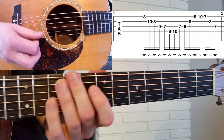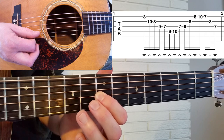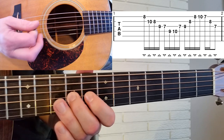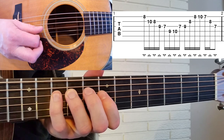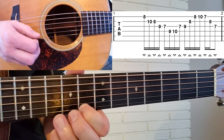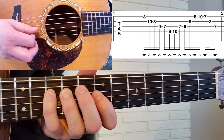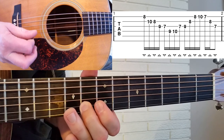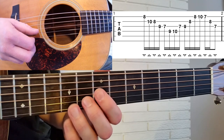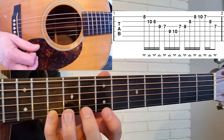And then we're going to go down to the 10th fret B. You'll notice right there, we're doing kind of a roll-off move with our middle fingers. We're rolling off from the 8th fret B to the 8th fret E. Then from there, we're going to go to the 10th fret with our little finger, and then to the 7th fret.